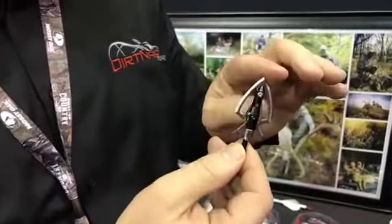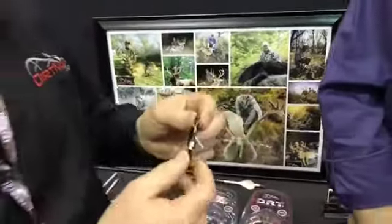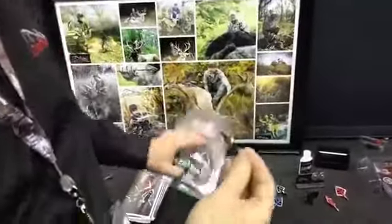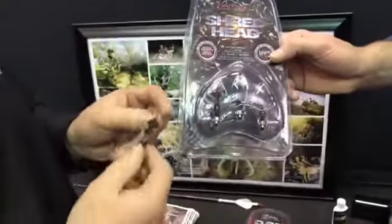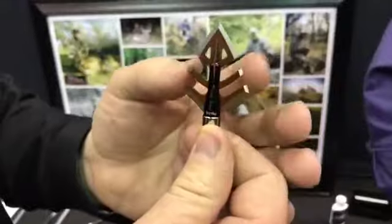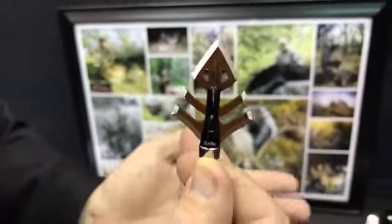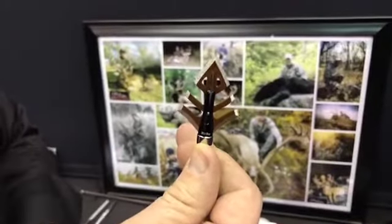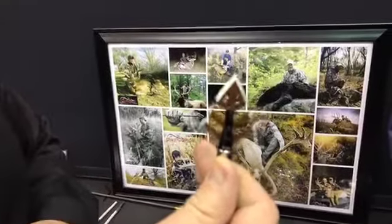We believe it's going to be a real hit, and we're really excited to be debuting it. We've also got our Shred Head — it's a small game and turkey broadhead. Similar to our standard DRT line, but it's got a couple of ribs that are designed to impart more shock and slow penetration, keeping the arrow in the bird or small game and disabling it as quickly as possible.